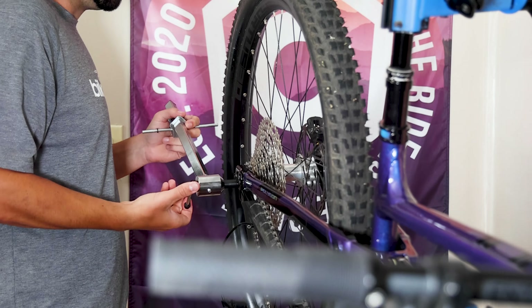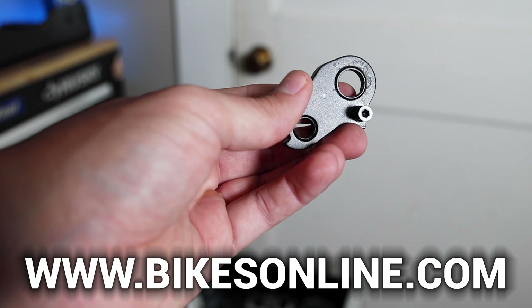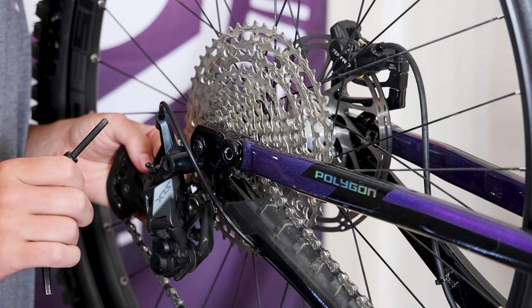In some cases, a severely bent or broken hanger may require replacement. You can find your bike's compatible hanger on our website. A well-aligned hanger ensures smooth shifting and optimal drivetrain performance and longevity.